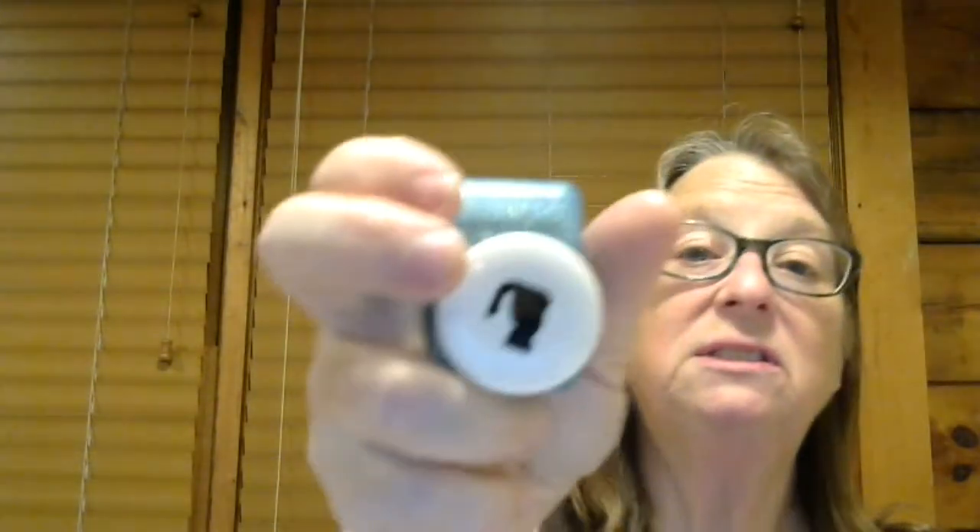You get these pieces — this one, this one, and this one. And you also get these pinkies: this one, this one, this one, this one, and this one.